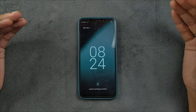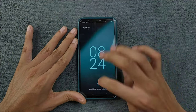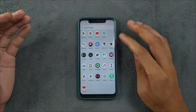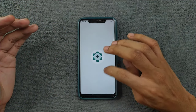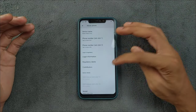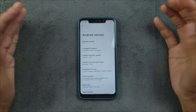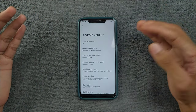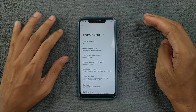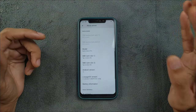The ROM is booted up. First of all, we will unlock the device and check the Android version and security patch level. Lineage OS is an AOSP-based ROM, so you will not see many tweaks — it's pretty stock. As you can see, it's Android 14 with a February 5, 2024 security patch level. This is a recent, official build of Lineage OS.